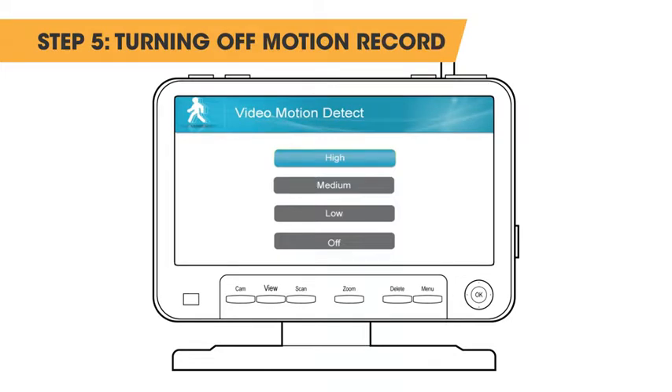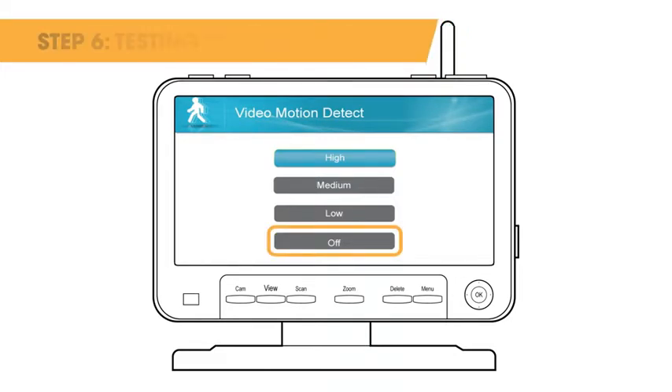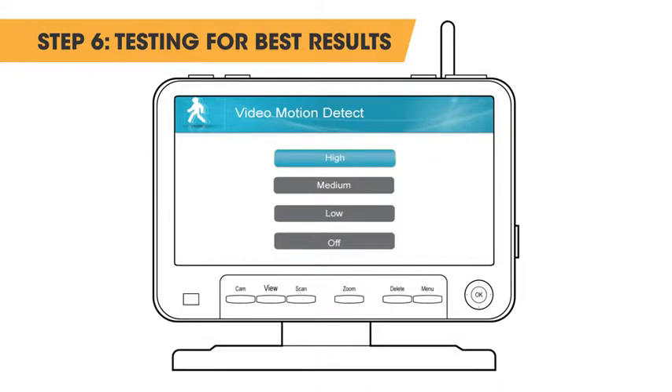Step 5: Select off if you do not wish to have motion recording. Step 6: To determine whether you will need to use high, medium, or low, you may need to test each setting for the best results.